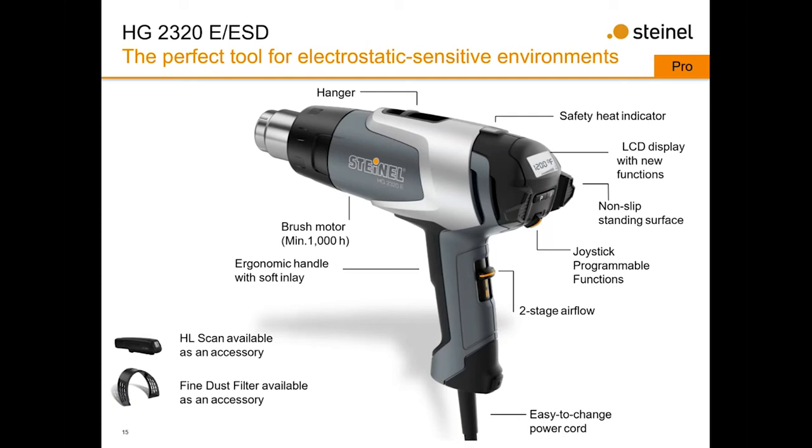The HG2320E and ESD share the same features — the ESD model comes in all black with a grounded third-prong cord. Both have a hanger, safety indicator light, LCD screen, and stand on their butt end using rubber grips. A joystick controls programmable temperature and airflow with about seven or eight different airflow settings — you can dial it down to pinpoint airflow or run it wide open. It has a 1,000-hour minimum brushed motor, ergonomic handle, and the HL scan and fine dust filter are available for both models.